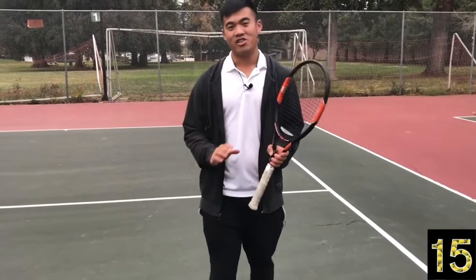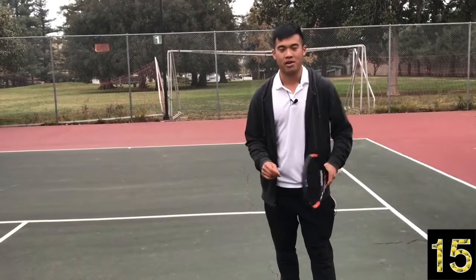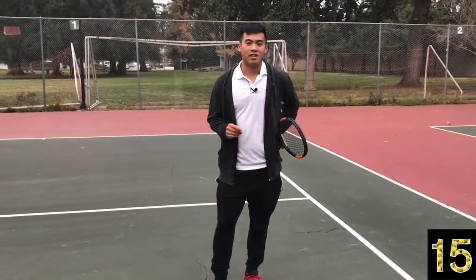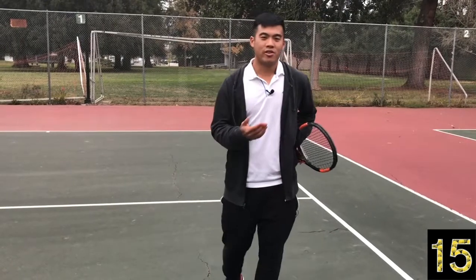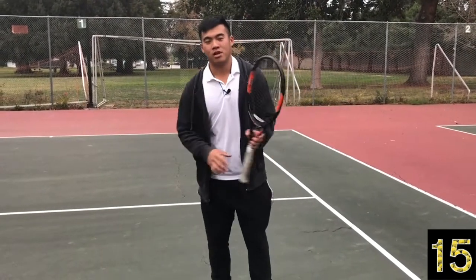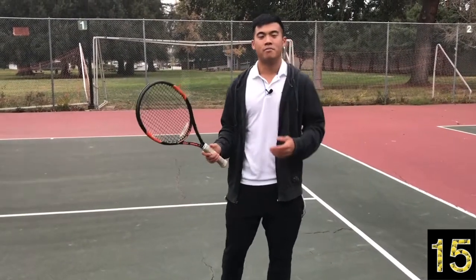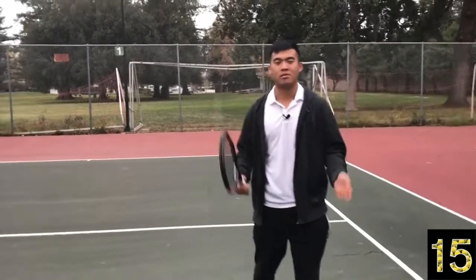The second thing I want to talk about — you can put the racket down for this one — is learning how to breathe properly. You don't want to hold your breath because your body needs oxygen to flow to its muscles. If you've ever called someone a choker — someone who can never finish points in big moments — a lot of times it's because they're holding their breath. Naturally, when we get tight and nervous, we don't breathe properly and we're not relaxed.